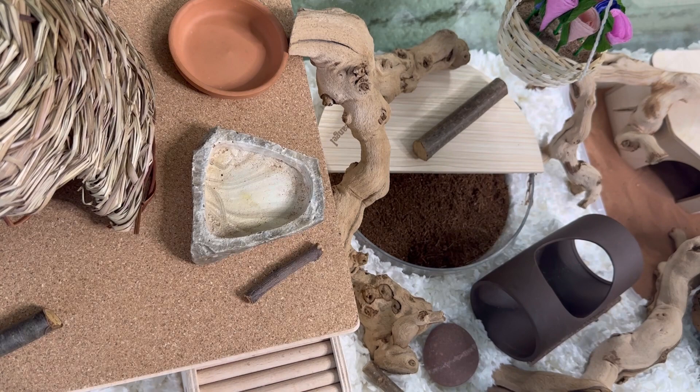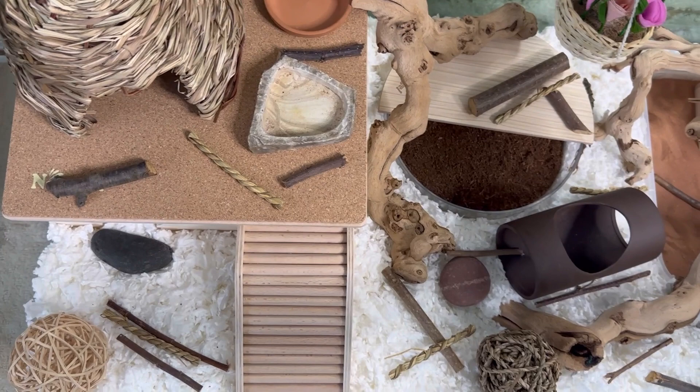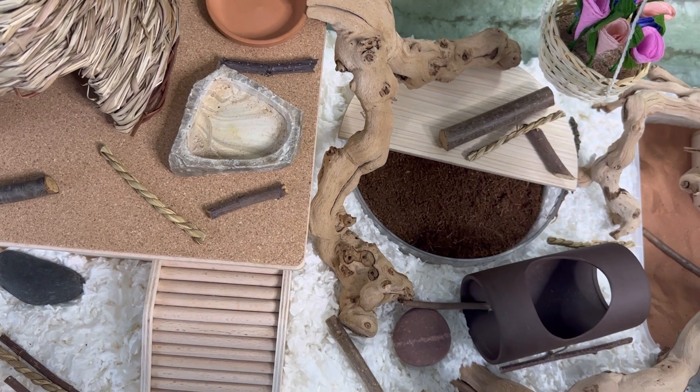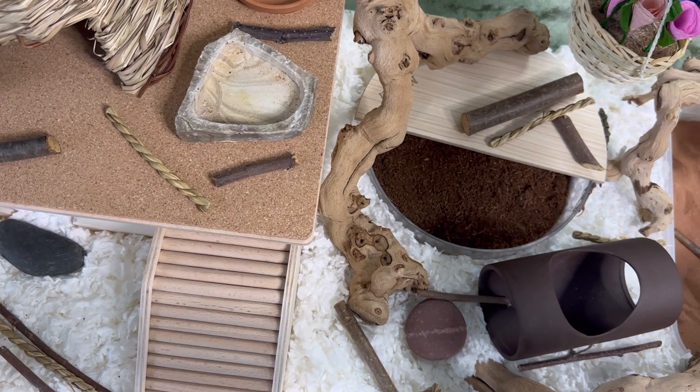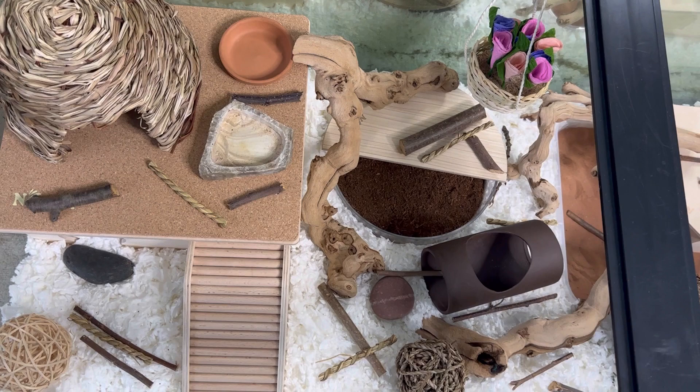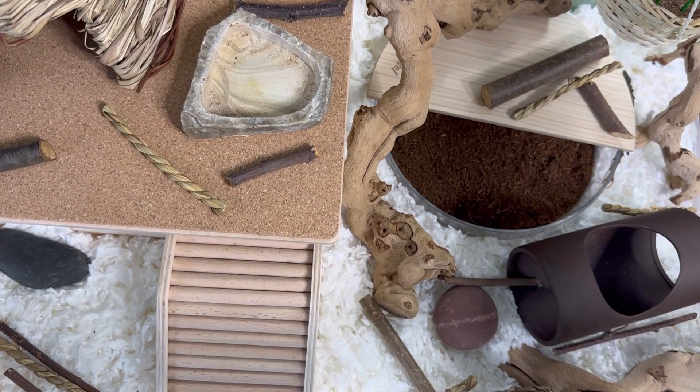Alright, so this is where I'm going to stop for today. This is by no means done because I still have to add a lot of little things before we actually get the hammy here. We'll have food and water on the day the hammy arrives, and I want to add a bunch of herbs and sprays, but I won't be doing that until later this week. I want to get some pillow moss if I can. Unfortunately my local pet stores stopped selling pillow moss, so I might need to order that. Just a couple little things, but overall this went really well.